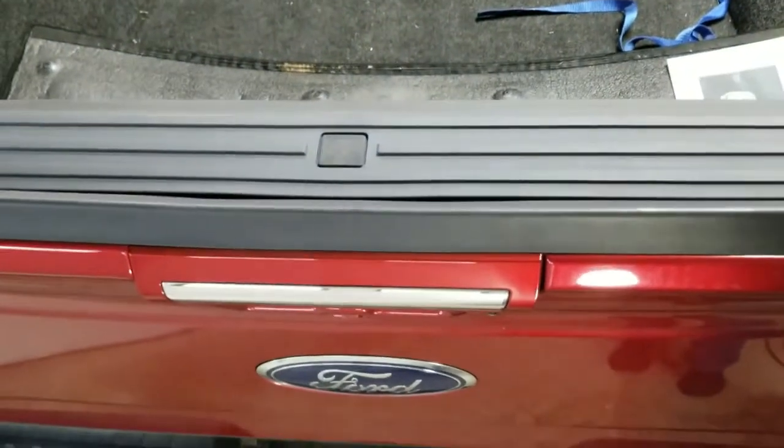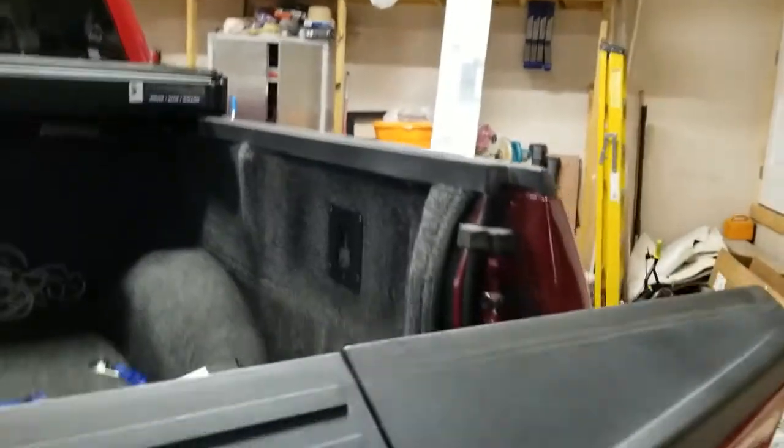If you have a tailgate step, you'll have this funny little bracket back here. If you can't mount it because of that little bracket right there, you can see mine - I went ahead and used the clips that come with your mounting hardware.